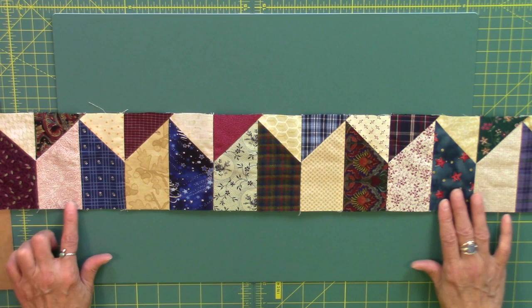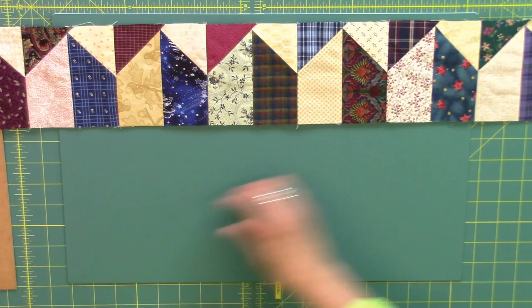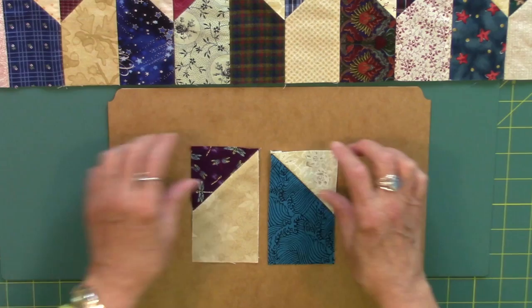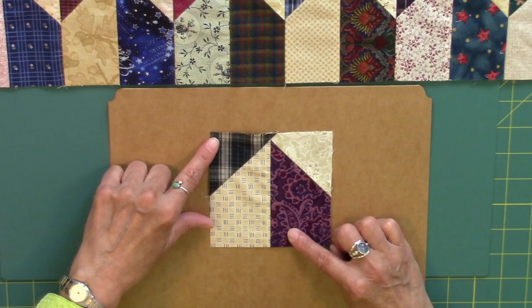This is a sample of the pieced border that I used in my Dawn to Dust quilt. It is made out of units I refer to as picket fence units. For this border I used dark picket fence units and light picket fence units, and I sewed those together to make the border blocks. Each of the border blocks contains one dark picket fence unit and one light picket fence unit.